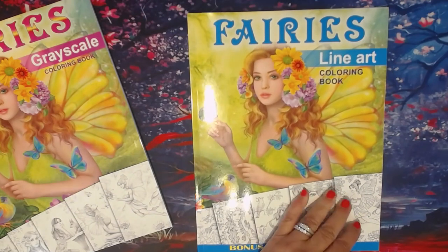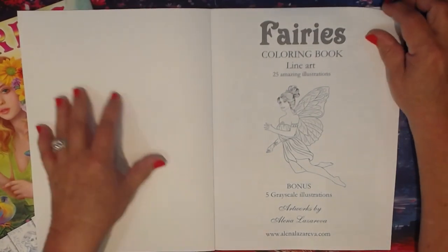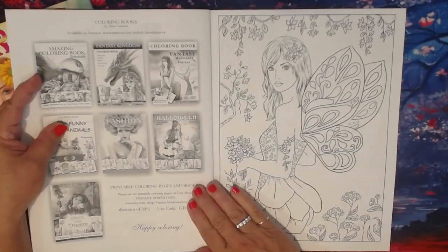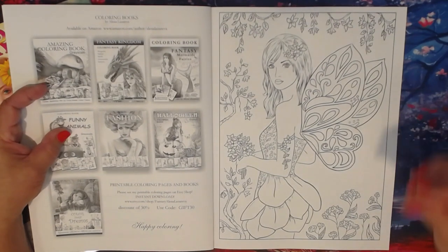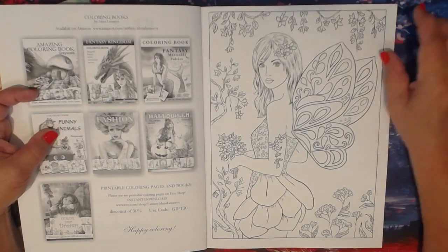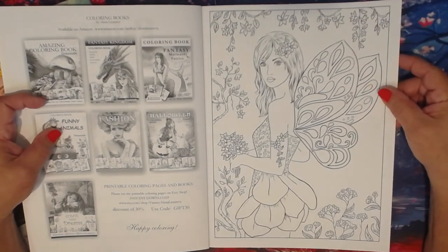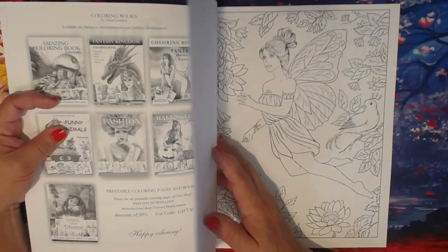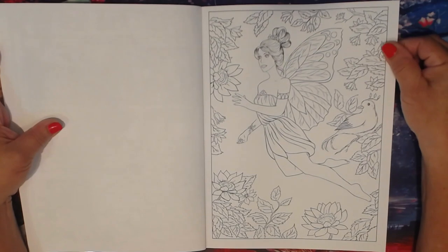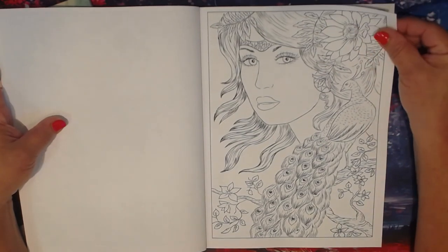We're going to start the flip-through of this one. It's pretty much just like the other one except it's all in line art — there's no grayscale. The pages are 8.5 by 11 and it's not perforated, but you can use an X-Acto blade or knife to cut the pages out. These pages are frame-worthy after they're colored because they are so beautiful.